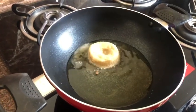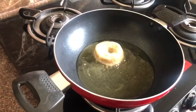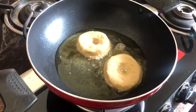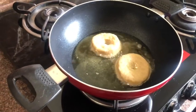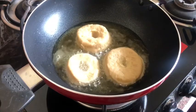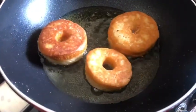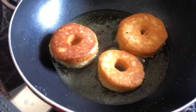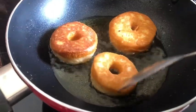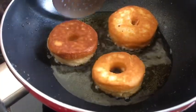Make sure you keep your gas flame on low so that they don't get burnt. Once they turn brown, flip them over. The doughnuts are looking just like Krispy Kreme or Mad Over Doughnuts — I am cooking them on a very low flame. Look at the colours!